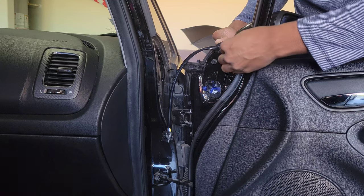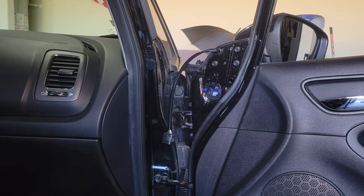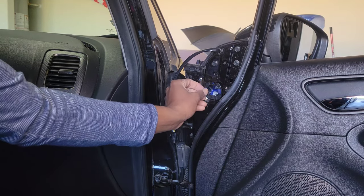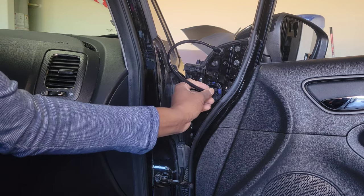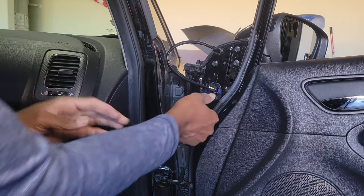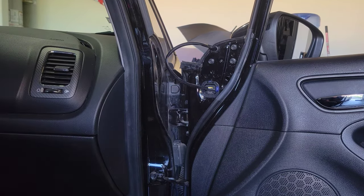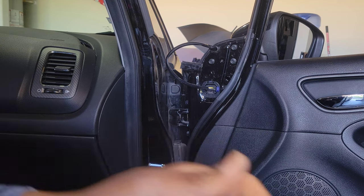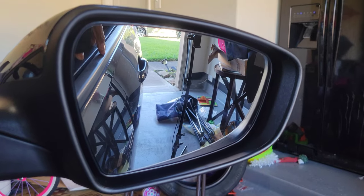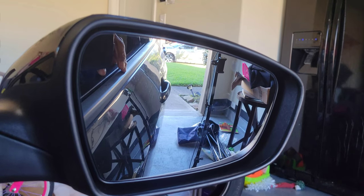All right, so the new mirror is on, just gotta tighten these bolts. But before we go ahead and tighten, it's really important that we check to make sure our mirror actually works — we don't want to do all that work and have it not working. Got it plugged in. Turn the car on and check to see if it's working. You can see the mirror is working great — all directions — so perfect, good news!